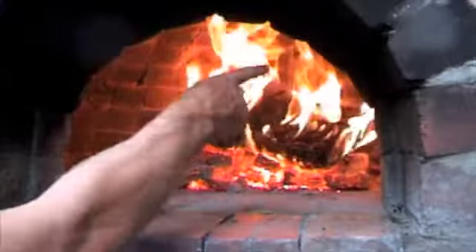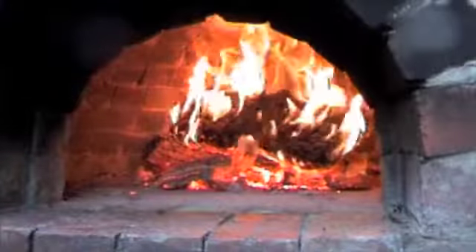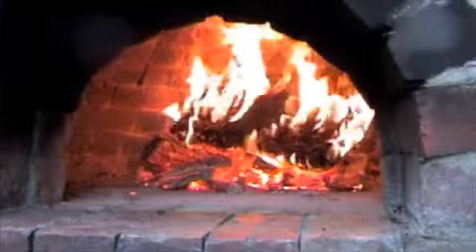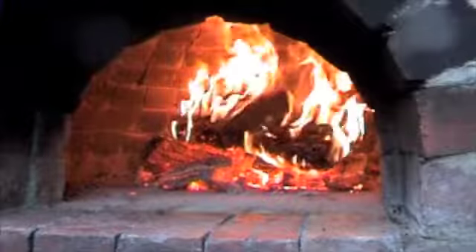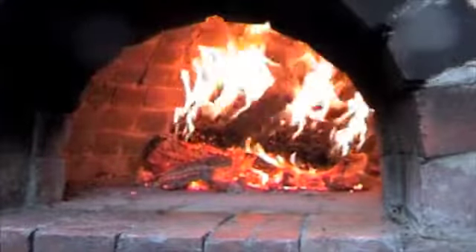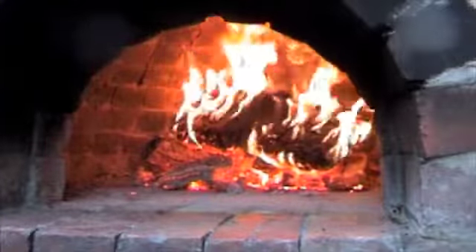Well, when I look at the arch around here I can see how soaked the bricks are in heat. You can tell because all the carbon has burnt off the inside of the oven and is starting to burn off around the archway.